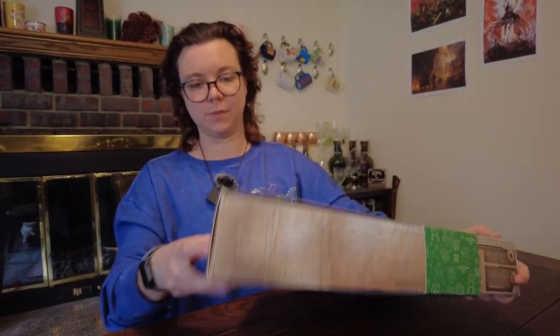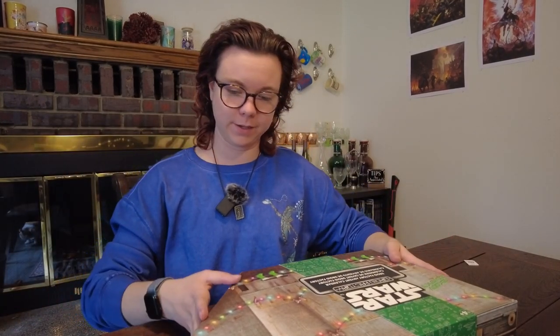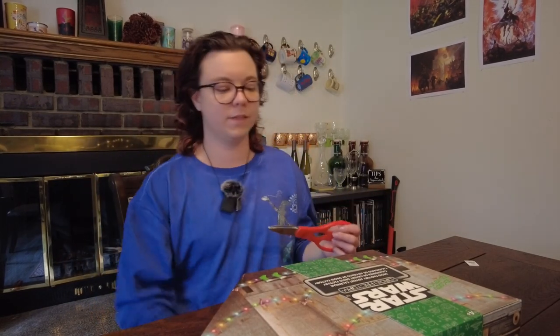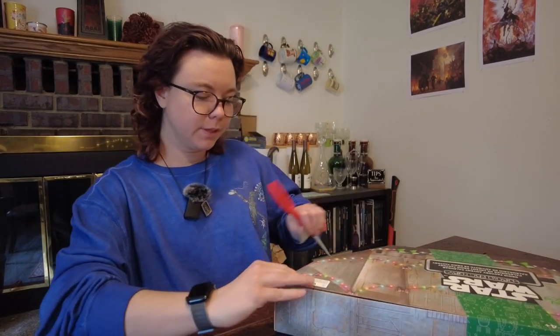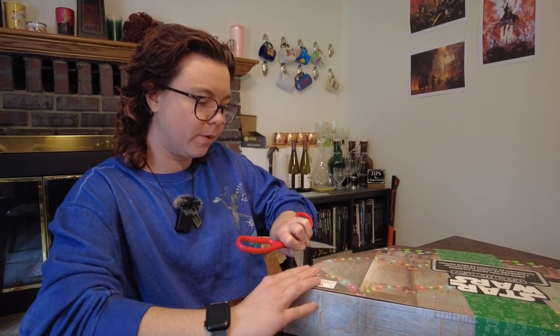I don't really want to damage the packaging. I actually would like to put it back together and use it as a prop because I'm a child. For context, I got this and a few other things from this person during my trip to Disney World. It was a once-in-a-lifetime trip, literally, meaning I never intend to go back.